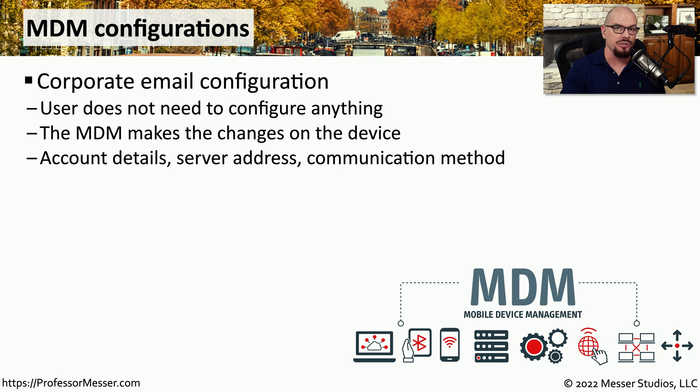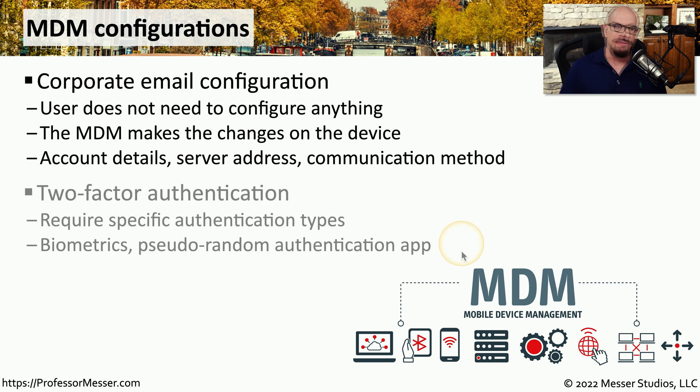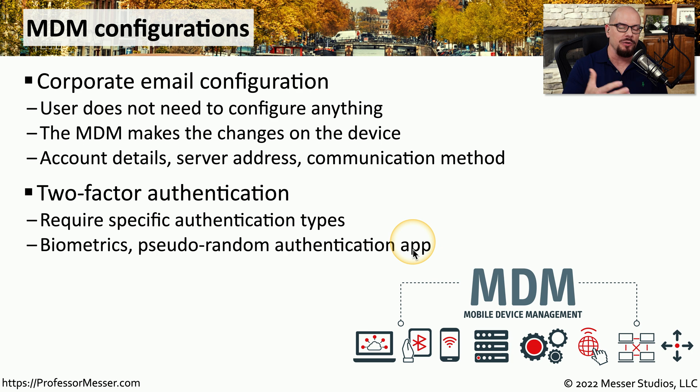The user doesn't have to configure or set up anything on their mobile device, and if changes need to be made later, you can simply push those changes from the MDM console. The MDM is also a good way to add enhanced security to these devices. For example, your security controls may require two-factor authentication — a personal identification number or biometrics when unlocking the phone. You might also use the MDM to push down applications useful for two-factor authentication, such as a pseudo-random authentication app that provides a number used in conjunction with your username and password each time you log into a service.